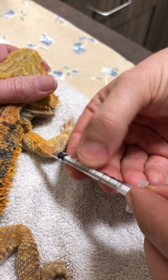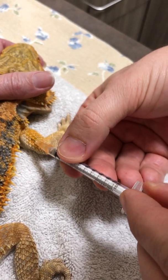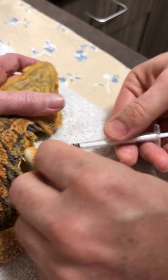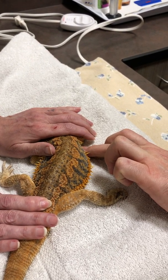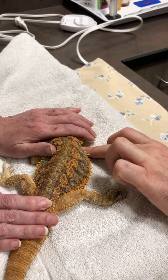Pull back on the needle and make sure there's no blood coming back, and no air bubbles coming back in there, and then inject. Come out, put a little bit of pressure on that area to stop the medication coming back out, hold it for a few seconds, and then we're done.